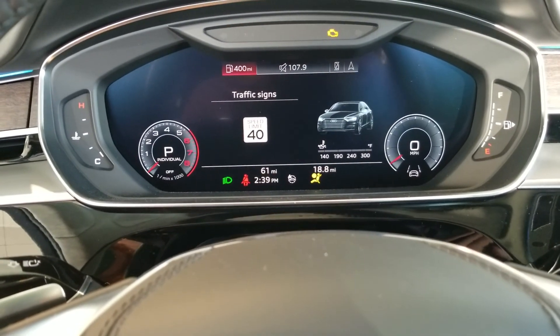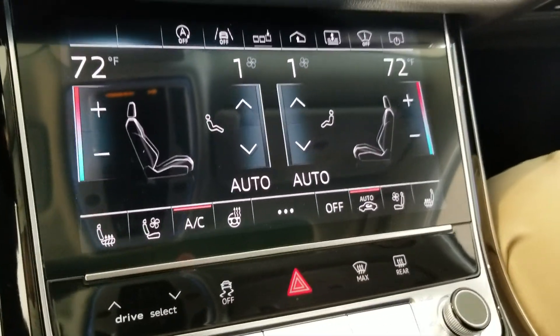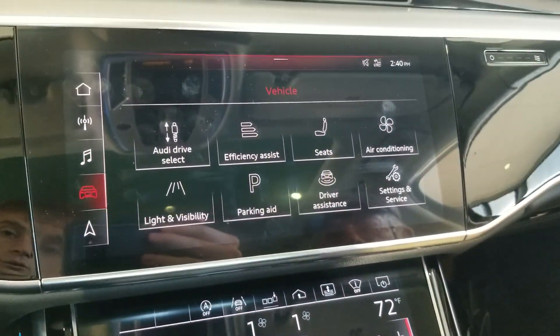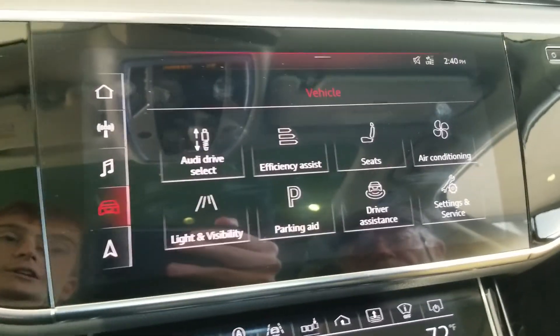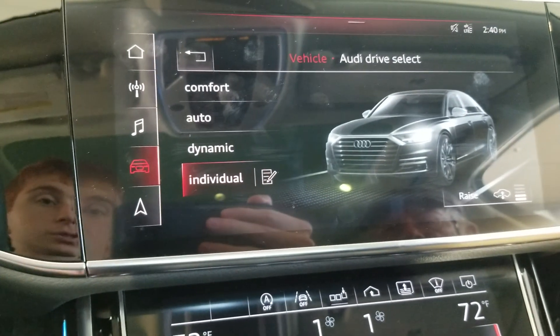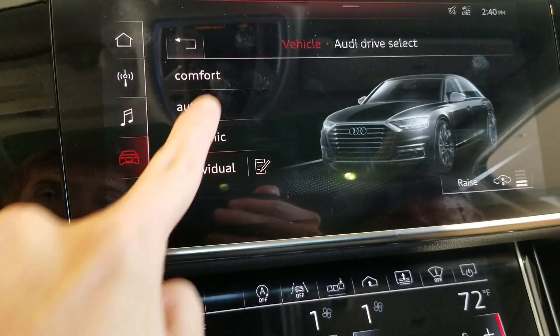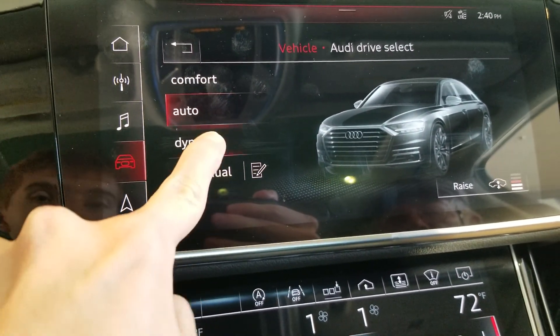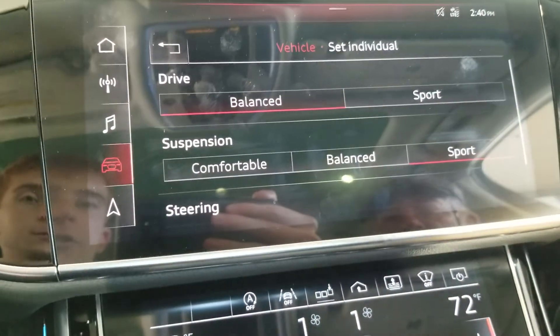Down here you have controls for your climate, your radio, and multi-function controls. You also have controls for the Audi air suspension and drive modes. There are four different drive modes: comfort, automatic, dynamic, and individual, and you can configure your individual mode.